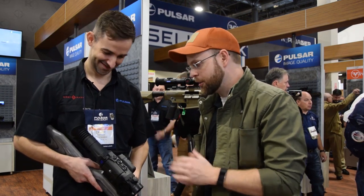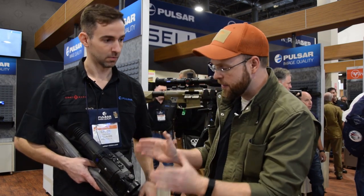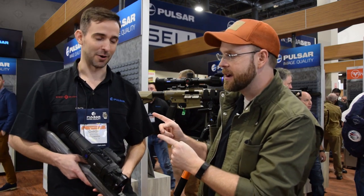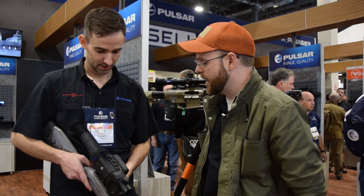Welcome here at SHOT Show 2020 at the booth of Pulsar, Masters of Thermal Vision. My buddy Chase Stevens is going to give us the rundown on their new system and hot new optic that's just hitting the market. I'm no expert on thermal, so I'm going to have the master of thermals himself give us the run-through on the optic.